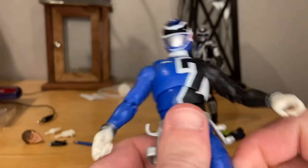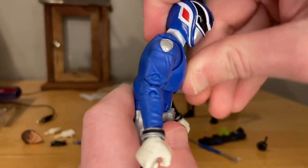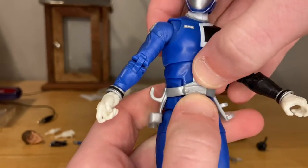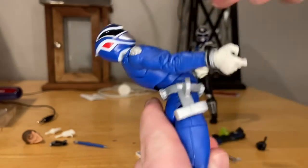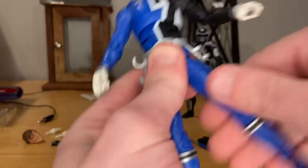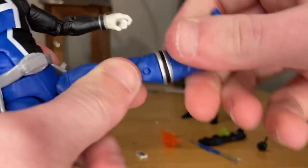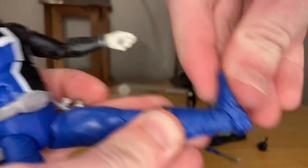His wrists can hinge side to side and do 360 rotation. He has a diaphragm joint so he can go forward and backward and side to side with 360 rotation. He also has an ab crunch at the hips going forward and backward. His legs can kick forward and back a little, he has a thigh cut, double-jointed knees, a boot cut, and his ankles can hinge down and up with a nice ankle pivot.